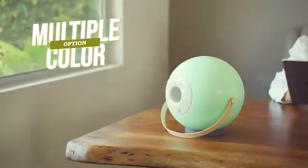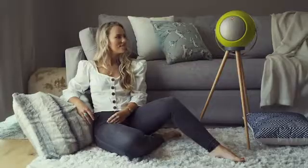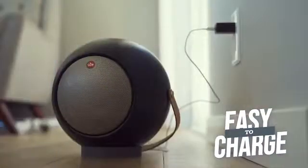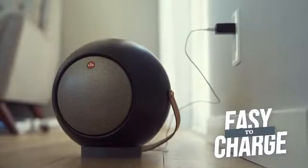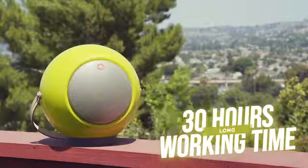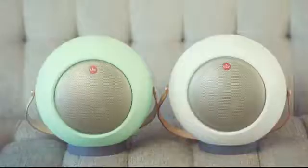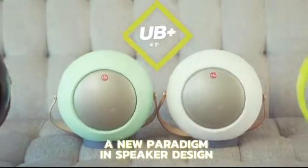You can have multiple color options for UB+, to make it suit your particular style. It's easy to charge and it can work 30 hours non-stop. UB+ — a new paradigm in speaker design.